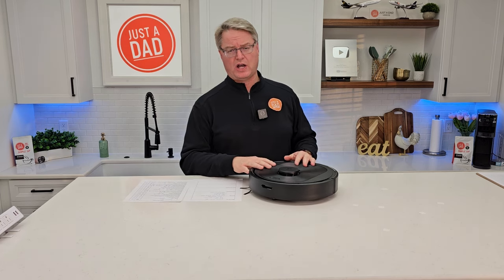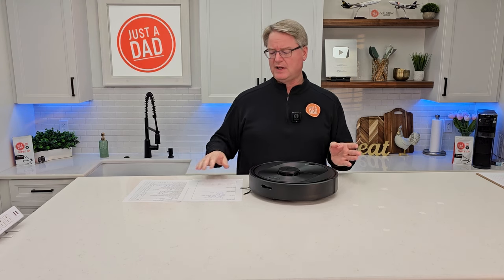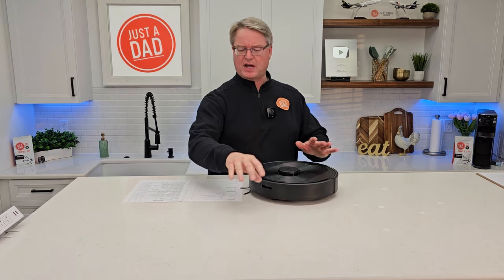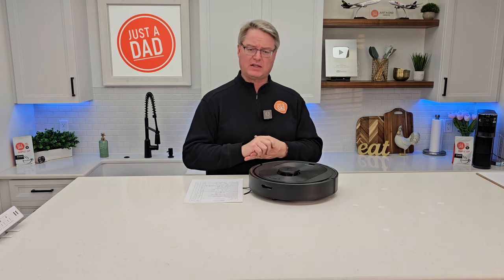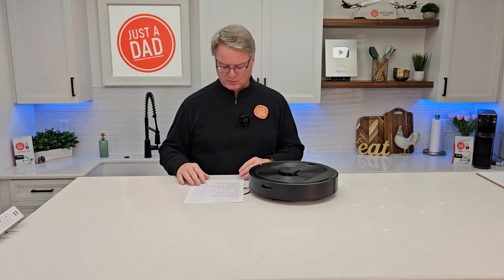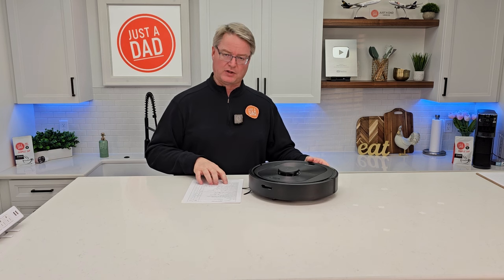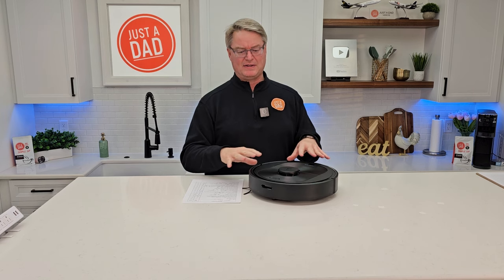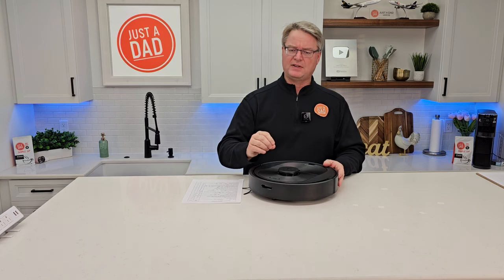This costs $400. I'm not sure if they're discontinuing it since there's a Q5 Plus Pro with mopping available. I paid $400 with my own money. It is on sale — retail was around $700, and I would not pay $700 for this; it's a basic robot at that price. $400 is a good price point, and yes I would spend $400 on it, but it does have some limitations.